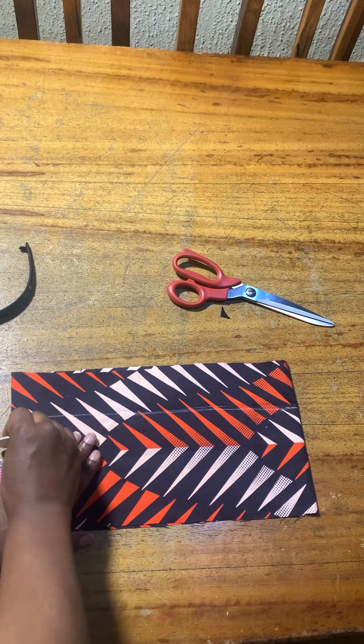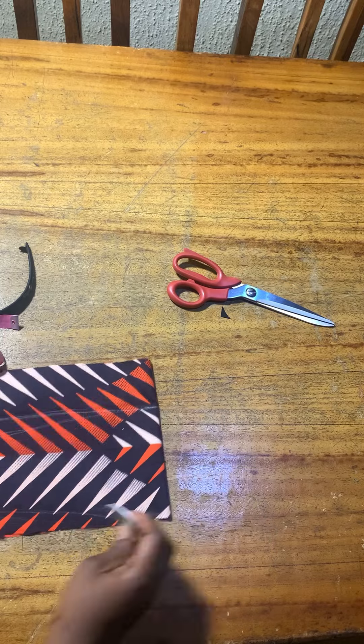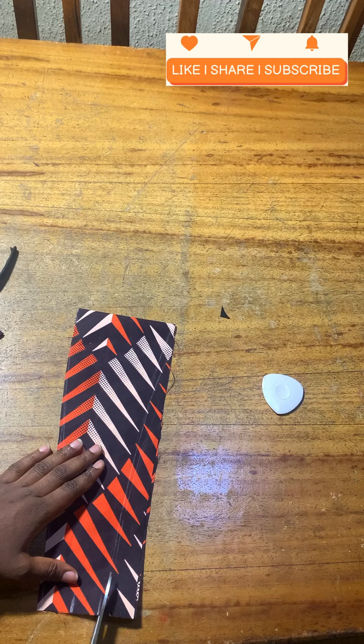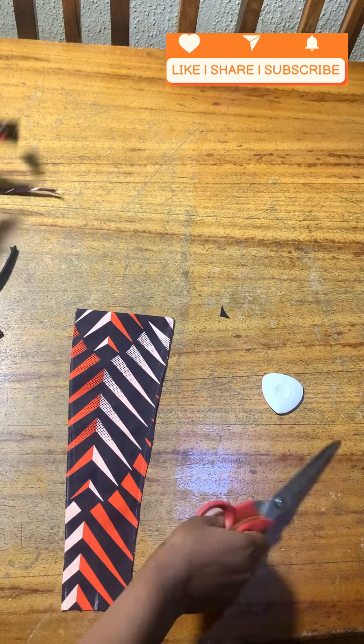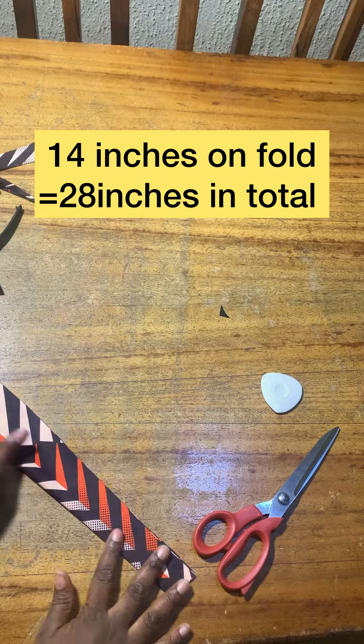Then I took the midpoint and took one inch off both sides and connected it to give me this shape. I went ahead to cut it — it's going to really fit the hairband because that is what I measured. You can see the measurement I'm using, and mine is on fold by the way.